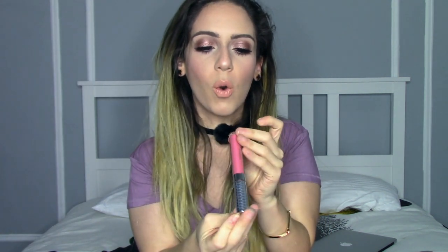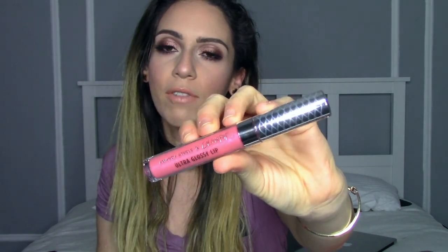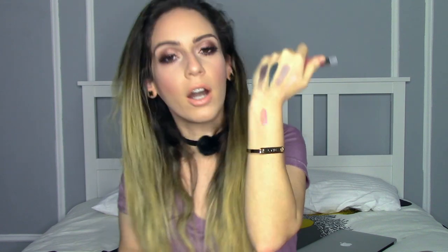The first lip product is the gloss, and this one is called Hack. I think it's beautiful. The packaging is spot-on gorgeous. The color of the gloss is a really beautiful pinky color with little specks of shimmer. It applies gorgeously — I really, really like this, very on par with their other lip glosses. It gives a hint of color on the lips but not too drastic. You can wear it on its own or on top of a lipstick. I really, really liked it.